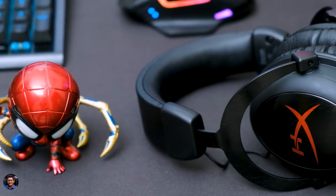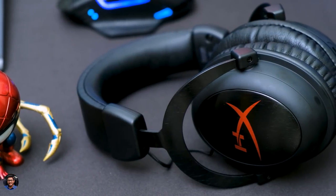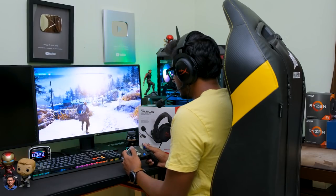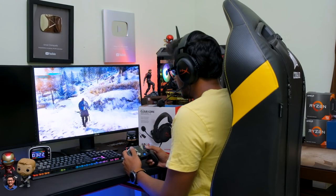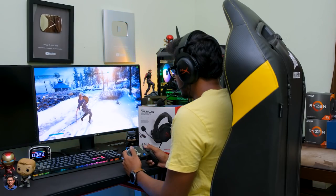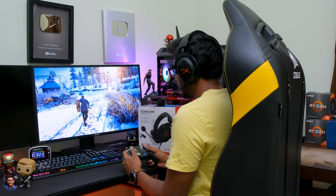If you ask about the build quality, it's also very good — top-notch finishing. You've got an aluminum frame on the inside, the padding and cushioning is also nice, and you've got memory foam earpads. So it offers great comfort while playing games on long sessions. And if you talk about the compatibility, it's a wired gaming headset with a 3.5mm cable at the end, so you can basically plug it into PC, your mobile phone, PlayStation, Xbox — multi-platform compatibility is all there. Audio quality is also very nice. Do check out my in-depth review on this headset.